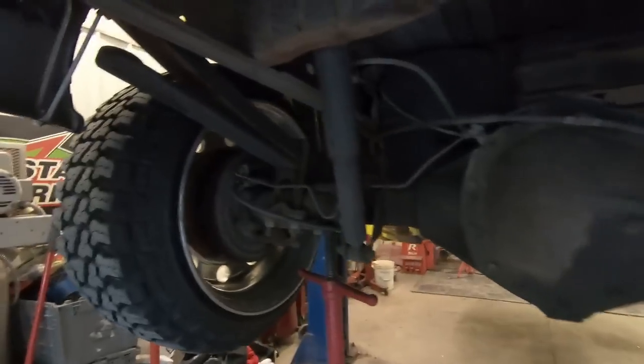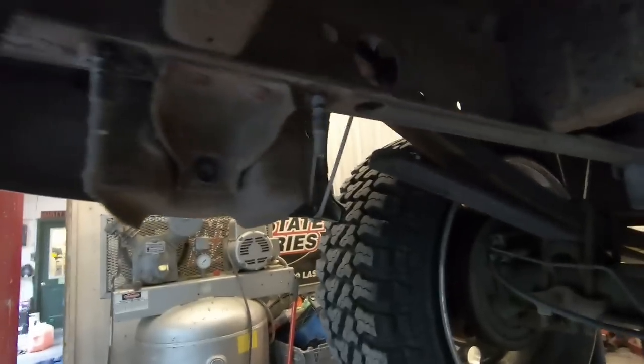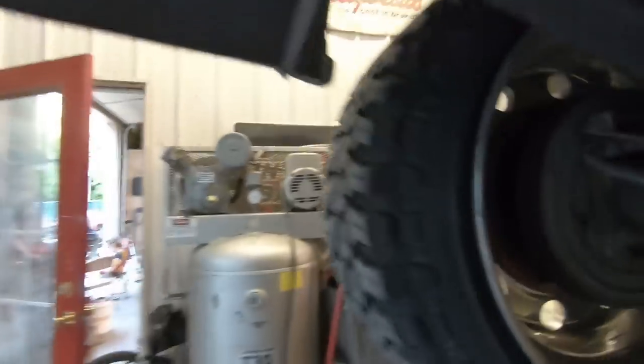You gotta leave these jacks on the axle and then drop down the lift so the whole truck moves down and this part of the leaf spring goes up above the frame, so we can get to the top shackle bolt above the frame in between the bed. I'm gonna give this to my dude Ryan, he's gonna be my filmer, and my dude Big B is gonna hold the wrench.